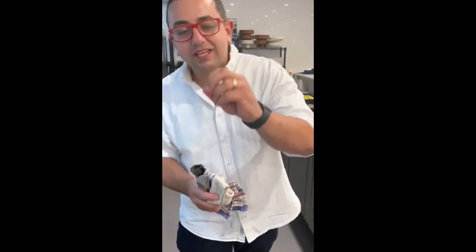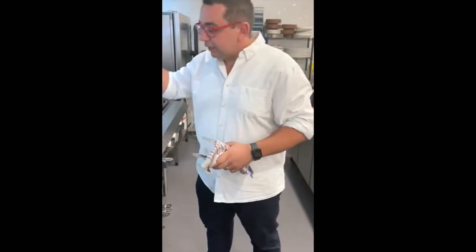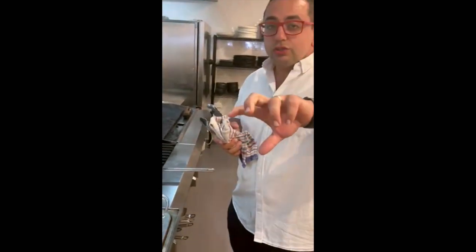Hey everyone, on the back of today's Studio 10 visit I just wanted to go through and show everybody how to make the garlic prawns. Back at the restaurant here, I've already peeled the prawns — I've posted a clip on how to do that — but I'm just going to quickly show everyone how to cook it so you can make it at home.